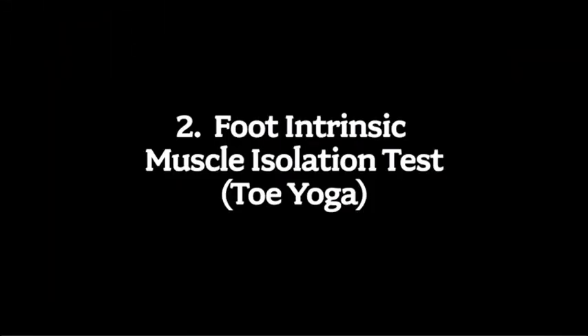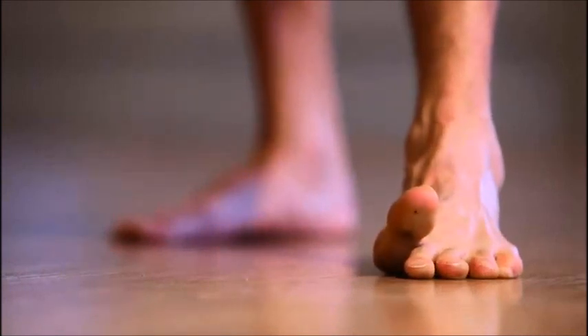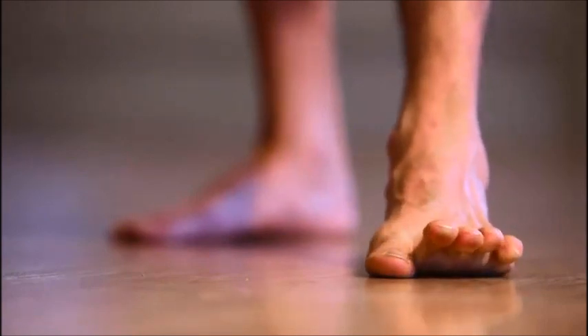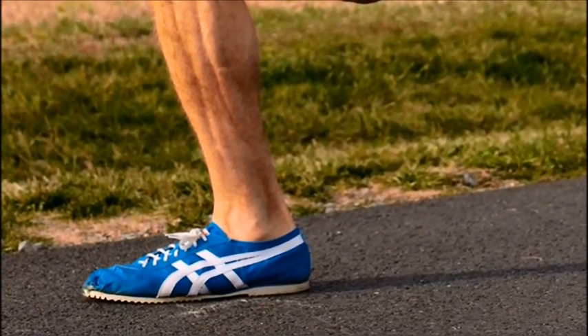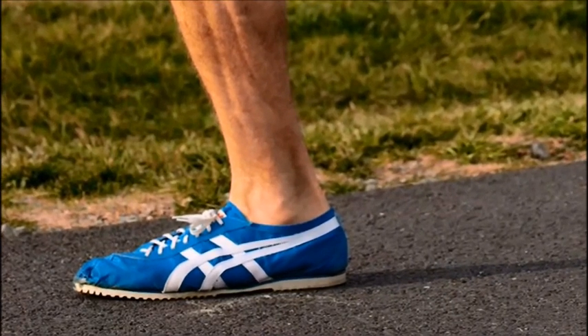It's important to make sure that we don't just have adequate foot strength, but we have adequate foot coordination. A simple test for this is something we call toe yoga — we're going to work on separating out the motion of the big toe from the motion of the little toes. When in a single leg stance during running, about 80 to 85% of your support should come from your big toe, so it's important that we can actually separate and drive the big toe down.